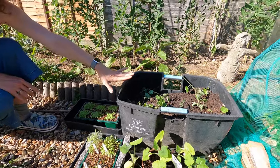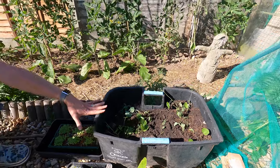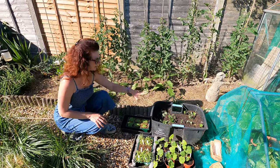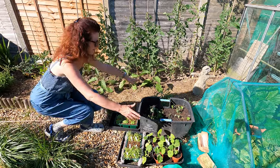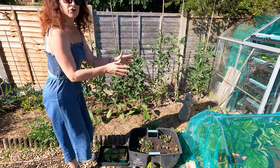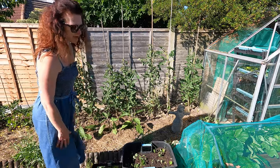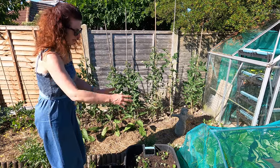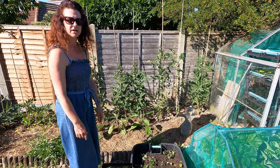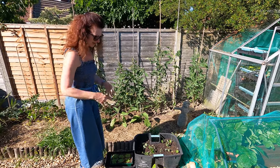These are lovely cucamelons — if you've not grown them before they're absolutely delicious, tiny little miniature cucumbers but a bit more citrusy and really quite yummy. I've only just potted those on today. I'm going to put something in place so they can trail up, because when they grow they'd trail too far if left on the ground and you could tread on them. They're looking a little sad right now since I just potted them on today, but I'm sure most of them will make it.